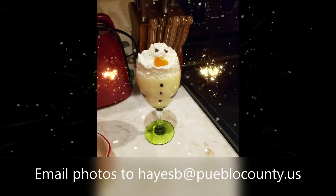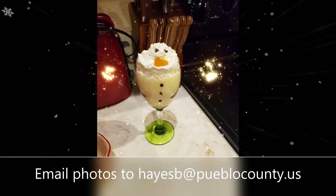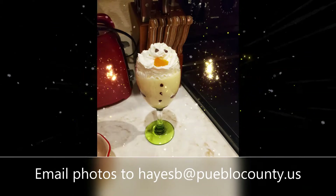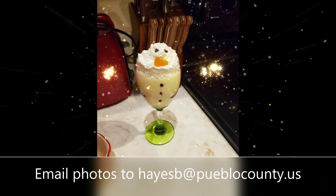Thanks for watching this last video in the Pueblo County 4-H holiday foods baking challenge. Be sure to email photos of your completed creations to the email listed on this screen to claim your 4-H prize. Happy baking, and we can't wait to see you in 2021!